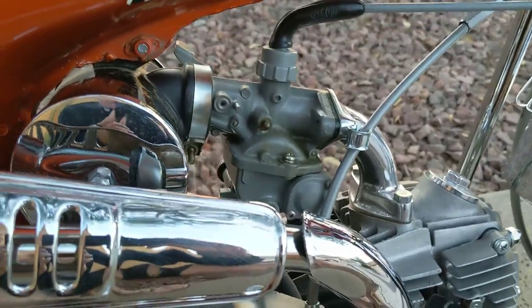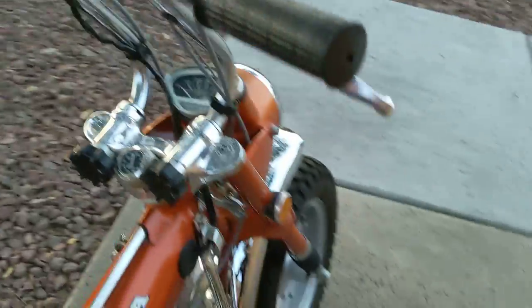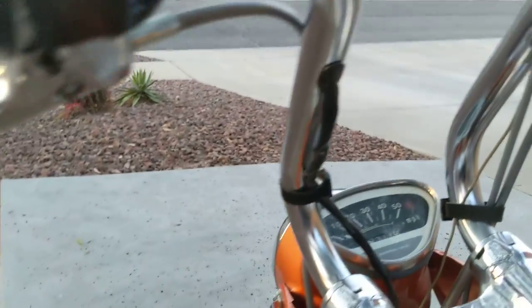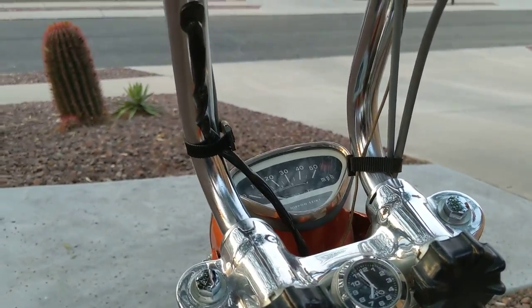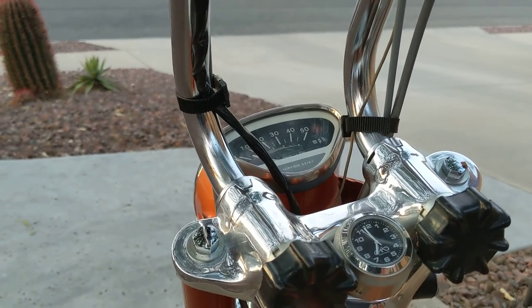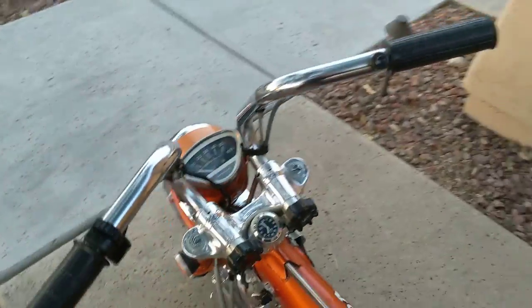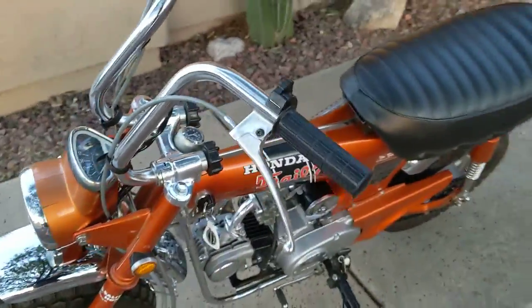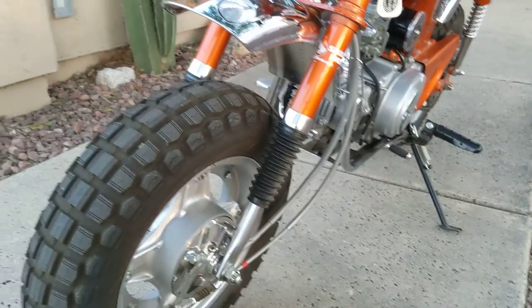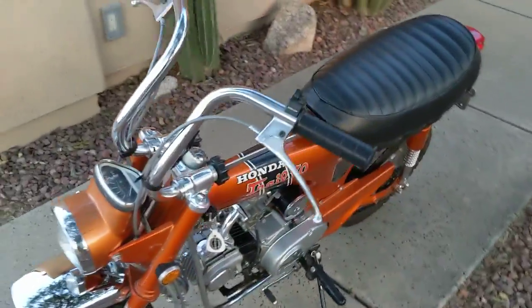Everything else, from the carburetor to the cable colors, is accurate. If we're talking about concourse restorations for Trail 70s, the high-low switch factory original would have had a gray wire — all the cables and wires would have been gray — but I use black here. The reason is that's an OEM Honda part. You can buy aftermarket high-low switches and cables, but if I can get them OEM from Honda I like them better; the quality is better, they work better. It's a minor thing but some people might point that out.